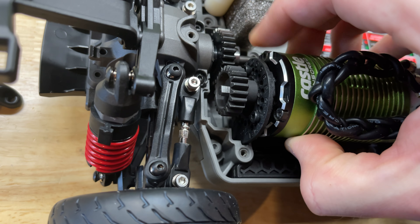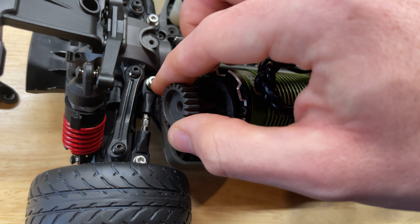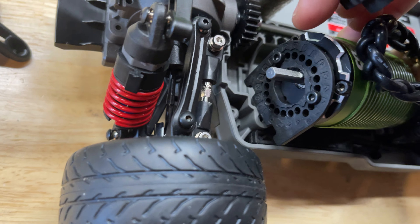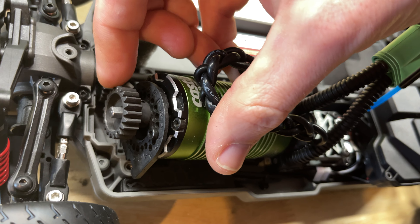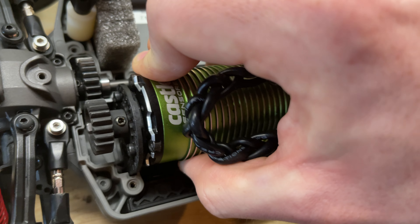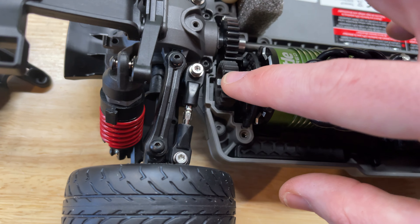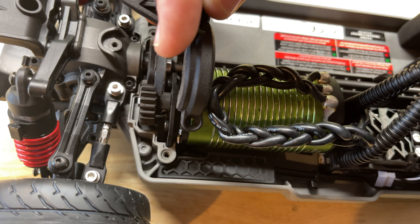For that spur size, the best pinion on this side is a 22 tooth. I'm going to have to dremel the center plate out some more so this can slide back just a little bit — right now it's hitting the plastic and not lining up perfectly with the spur as it should. This gear is also a little bit thicker up here, so I need to open it up a bit more.